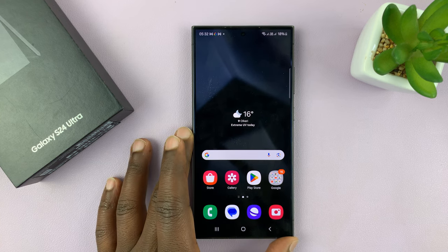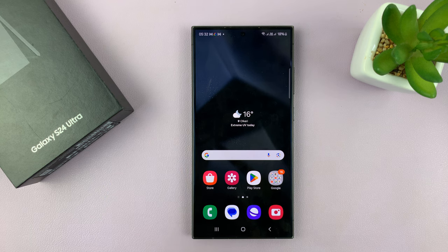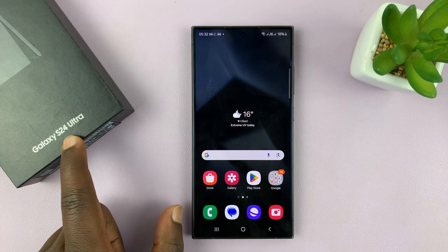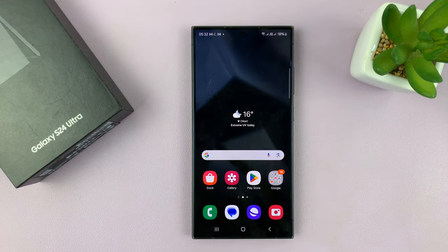I have the Samsung Galaxy S24 and I'll be showing you how to turn motion photo or live photos on or off. I'm going to be using the S24 Ultra for this tutorial, but this works across the board on all the Galaxy S24s.